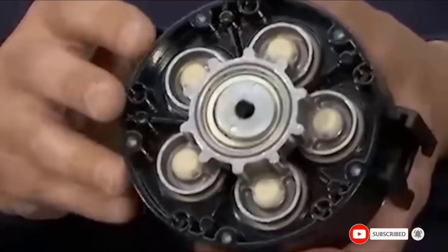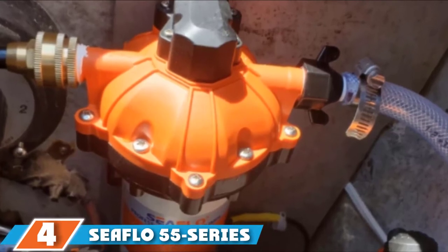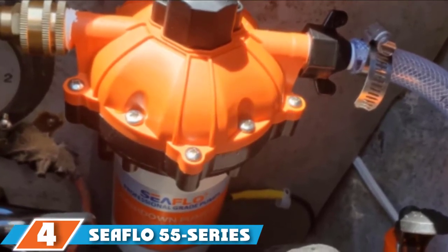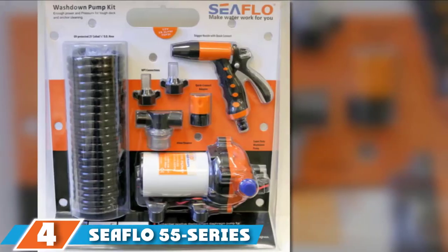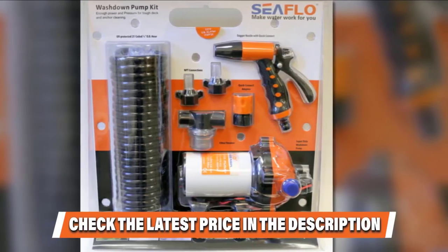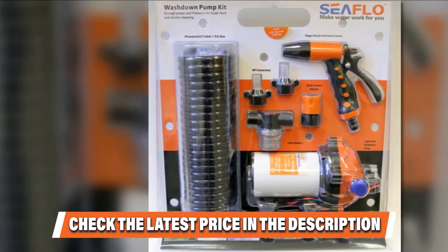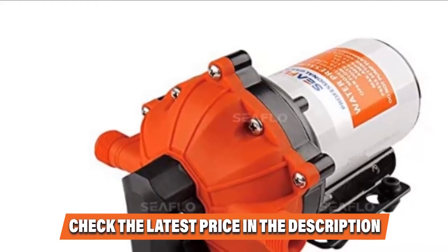At number four is the Sea Flow 55 Series washdown pump kit. This boat washdown pump kit is second to none because of its powerful features. As a robust device, it is perfect for RV and marine applications and guarantees convenience while in use. Even for cleaning recreational decks, it works conveniently. The kit contains a coil hose and a spray nozzle.